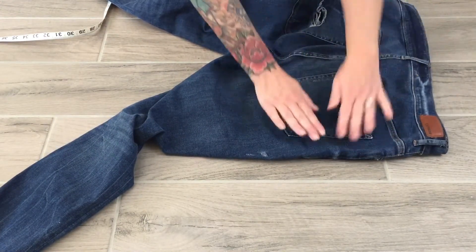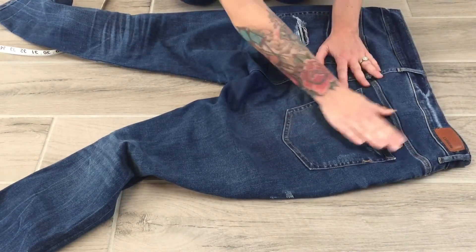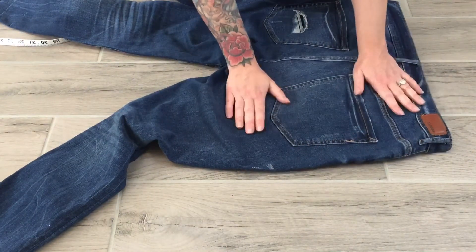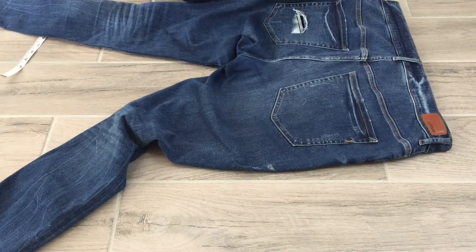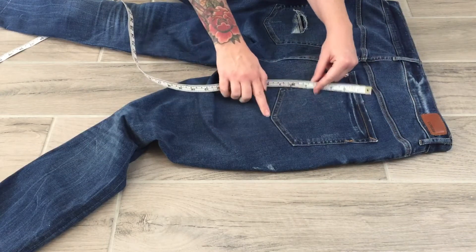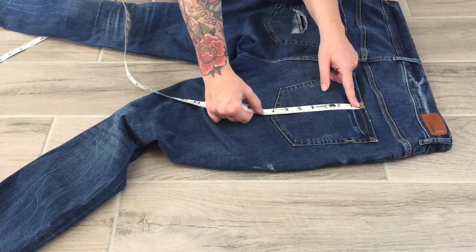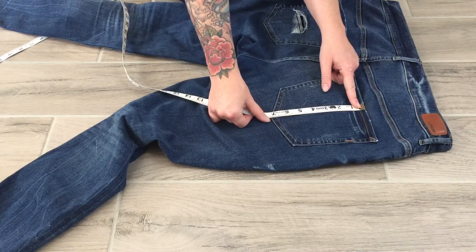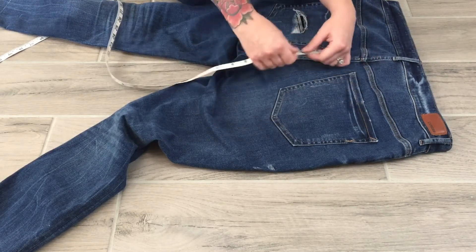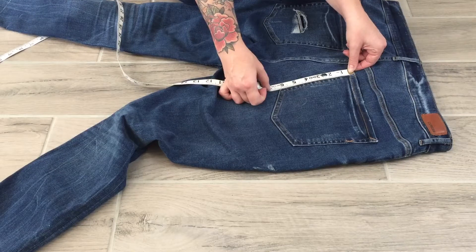Now on to back pocket measurements. I flip the denim over and flatten everything out since I'll be taking measurements from the side seams. For back pocket center length, I'm looking at how long it is from the top of the pocket to the bottom point. I start from the top and go down — it's about seven and one-eighth.